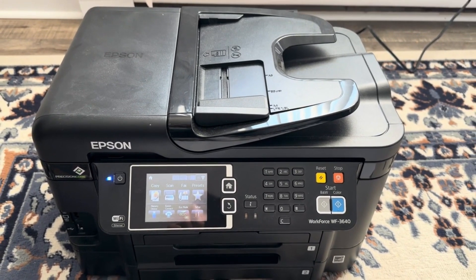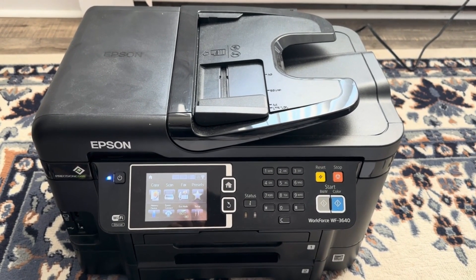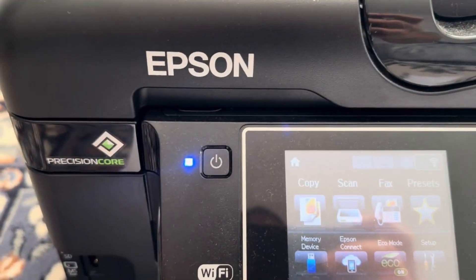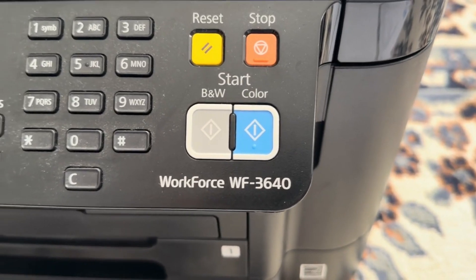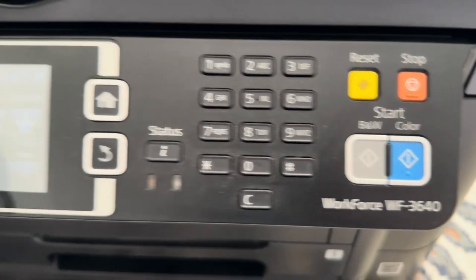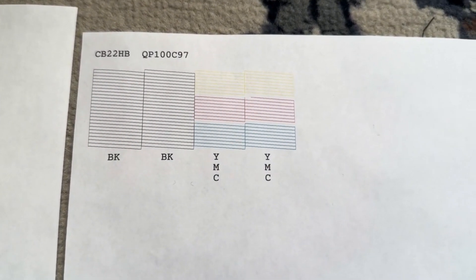To resolve the issue of your Epson WF 3640 printing blank pages, you need to perform a printhead cleaning. Here are the step-by-step instructions to clean the printhead. These are the print tests done after each cleaning, and this is the final result.